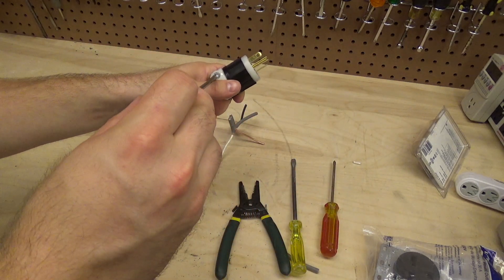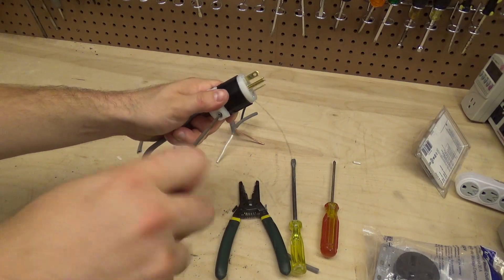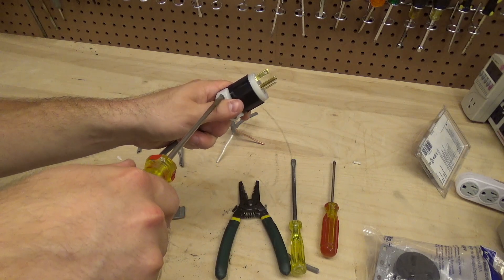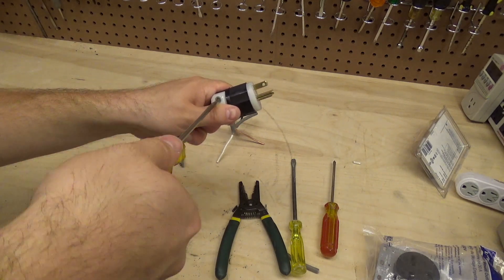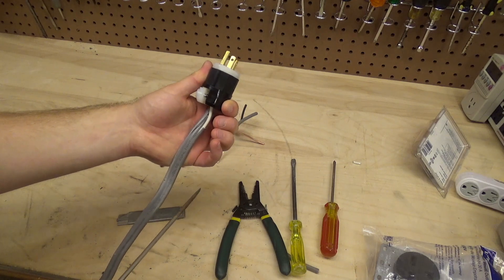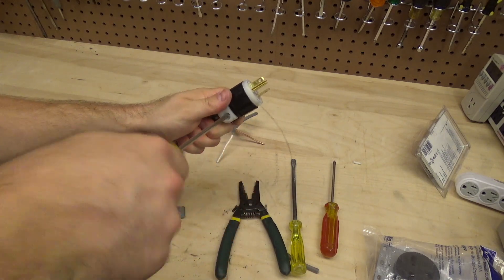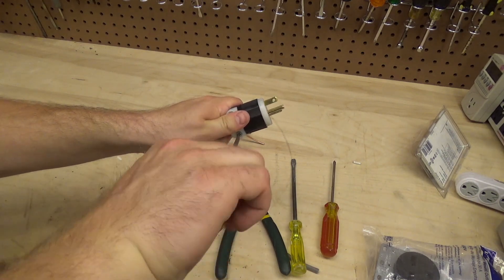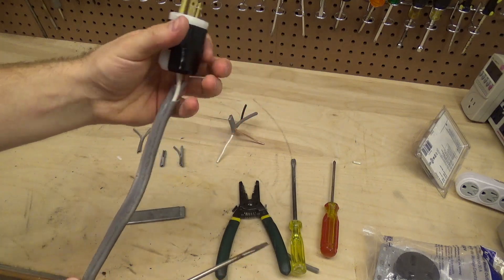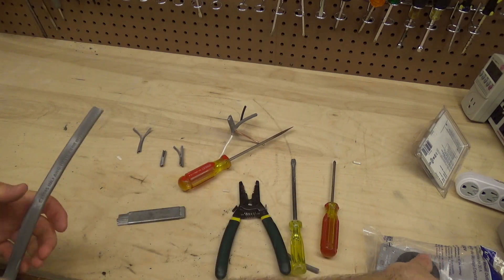I'll screw this in, but it's not really going to do a whole lot because I cut the jacket back too far. I'm not sure if it'll grab just the wires — it might. It actually did grab a little bit. Okay, so the plug is on and now let's get the receptacle connected.